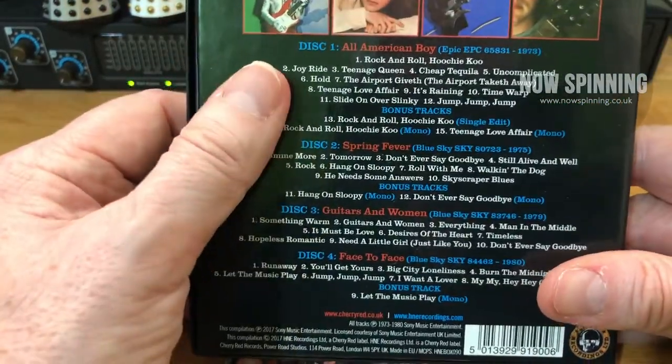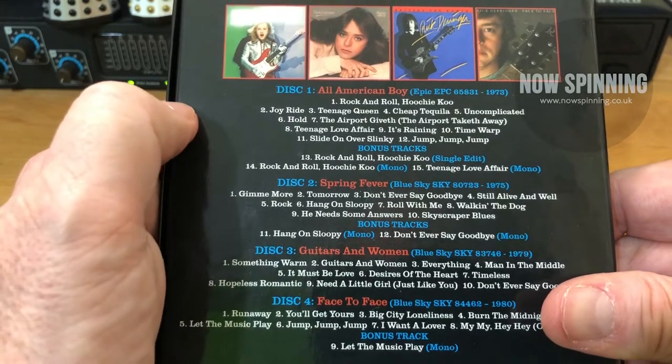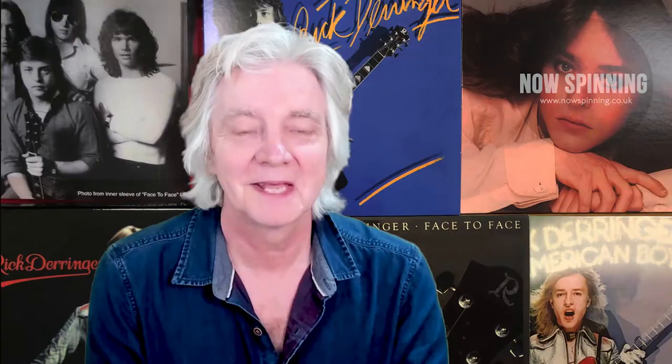So that's Joyride — a great little box set for Rick Derringer. If you get this and the Derringer box set, you've got a fantastic overview of this highly underrated guitarist and performer's output. That's Joyride by Rick Derringer from Cherry Red Records — great little booklet, four CDs. They're all great albums, but especially Face to Face. If you're very new to this artist or feel he's someone you should know more about, check out Face to Face — that to me is the album. But also All American Boy — that is his classic album. Thank you very much for watching, and a big thank you to all of you who've signed up as patrons and are supporting me via PayPal. Just go to the Now Spinning website and click on the membership button to find out more about how you can help and get involved. Thank you for watching and I look forward to seeing you on the next one.